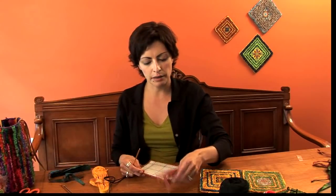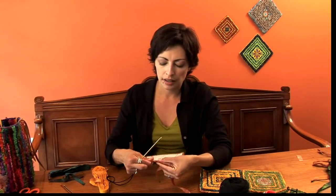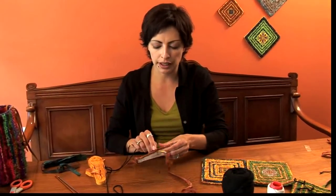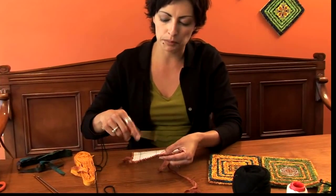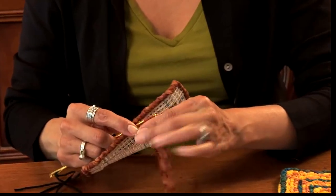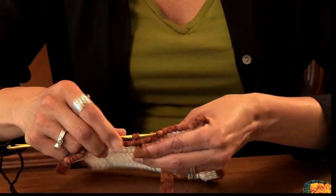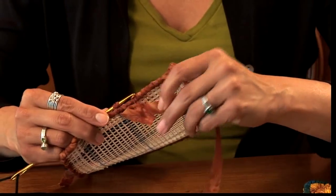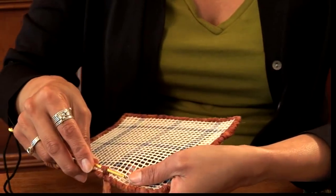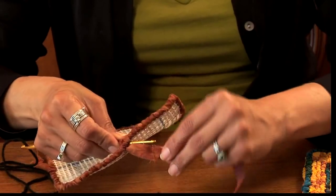Take your fabric strip — in this case we're going to choose this color. You can start anywhere along the edge; I usually start in the center. Working from the top, take your locker hook and move it through at the very edge through one of the mesh squares. Pull up a loop from behind. Use your left hand to guide the fabric strip behind the canvas as you move forward. You want about a quarter inch in height — that's really important because you're going to need that height later when you're finishing your project.